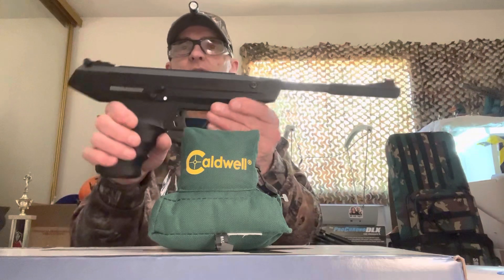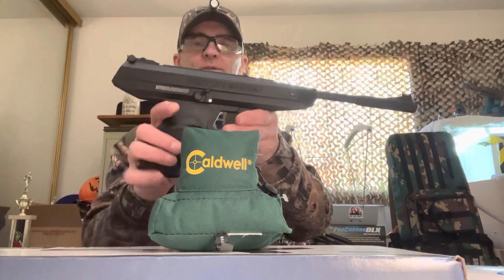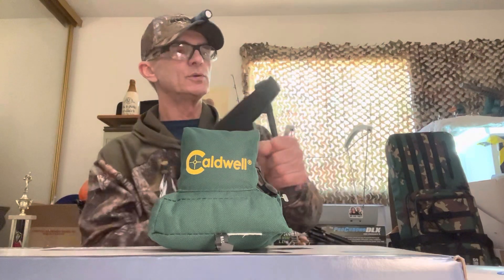I'll put the red dot on there eventually for my eyesight when shooting from farther away. I'll zero it in at seven yards — 21 feet, roughly 24 feet. The end of my hallway is about 25 to 30 feet, so we'll zero it in there. It's a break barrel, and the cocking effort on this thing is light — you can do it without any aid.